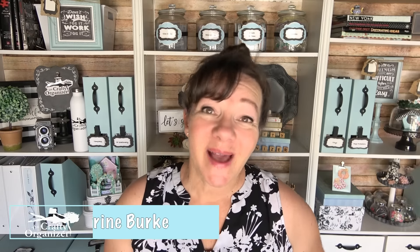Hello, welcome back to The Crafty Organizer. I'm Noreen Burke and I'm really excited about today's video because I'm going to show you how I completely changed the look of two file cabinets using contact paper. Let's go.